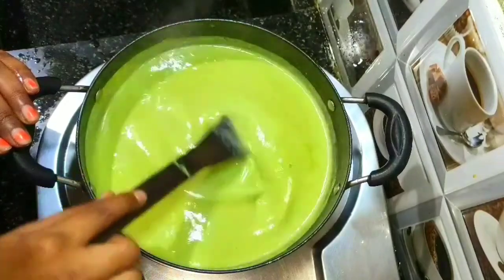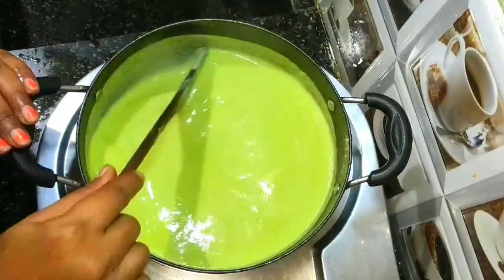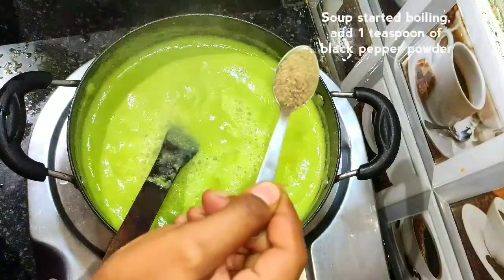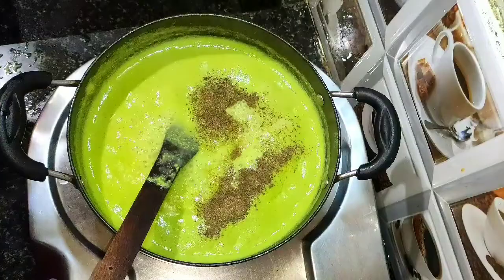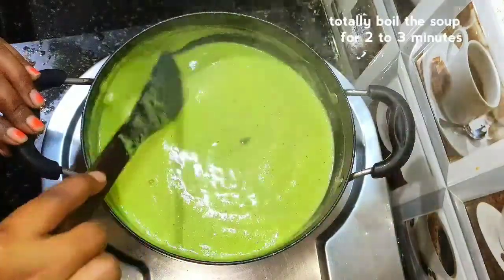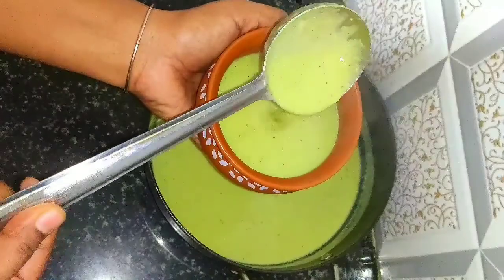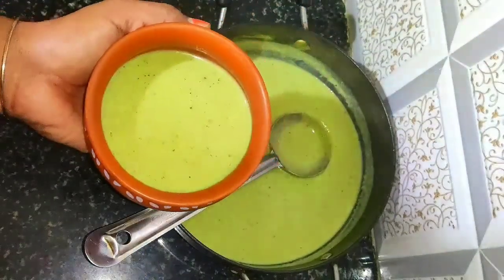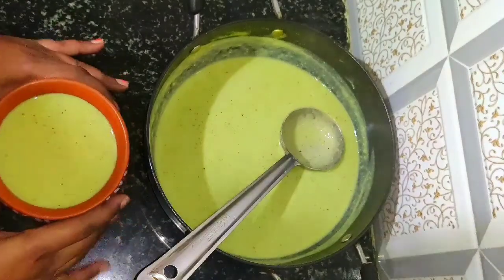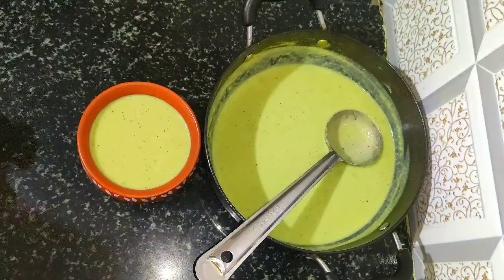Add 1 teaspoon of pepper powder and cook the soup for 3-4 minutes.